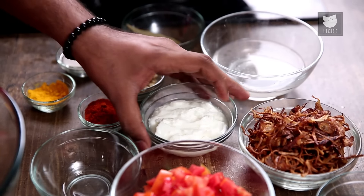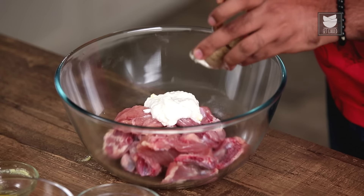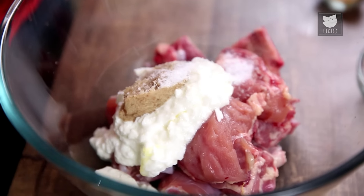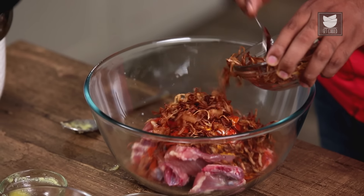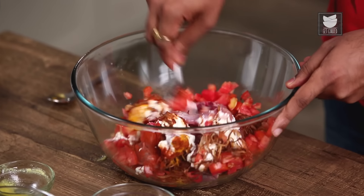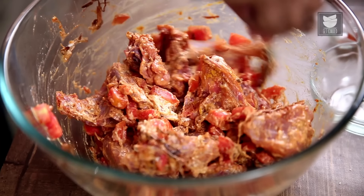In the interim, I'm going to start marinating the Chicken. For that, I'm going to take some Yogurt, along with Ginger-Garlic Paste, some Salt, some Turmeric Powder, Red Chilli Powder, Fried Onions, and Tomatoes. Mix this nicely. This is done and ready.